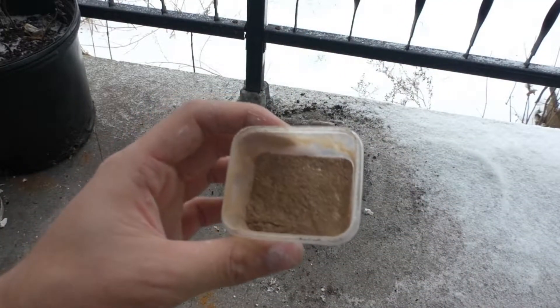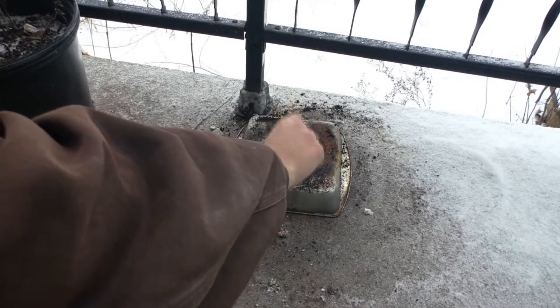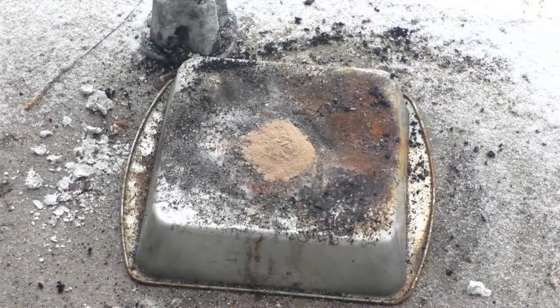That's what it looks like. It clumped together a little bit. That won't mess with the test too much, but it looks basically like cocoa powder. Though I don't think you'd want to consume this — it probably would not end very good for you.